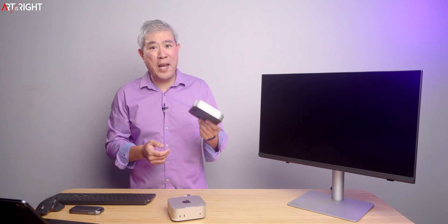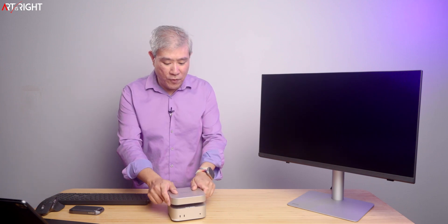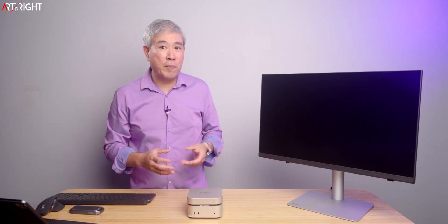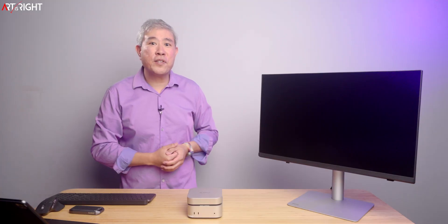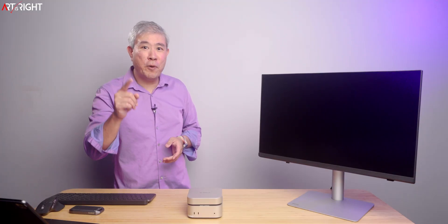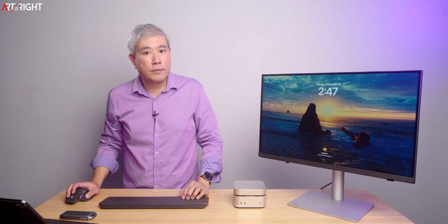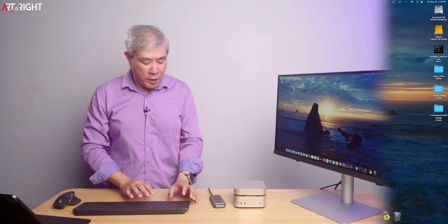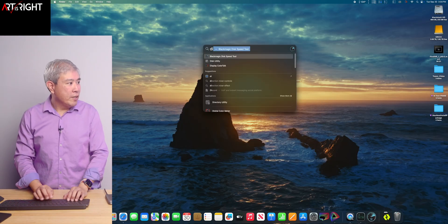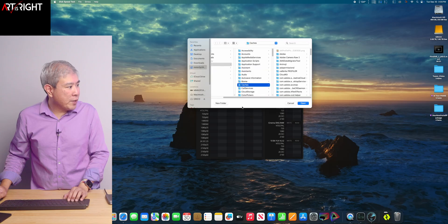If you're just looking to expand storage and want good fast storage speeds, this is going to be the option for you. We're going to power on my Mac Mini, link it up to my display, and do some performance testing. I'm going to use Blackmagic Disk Speed Test and select our Orico drive.